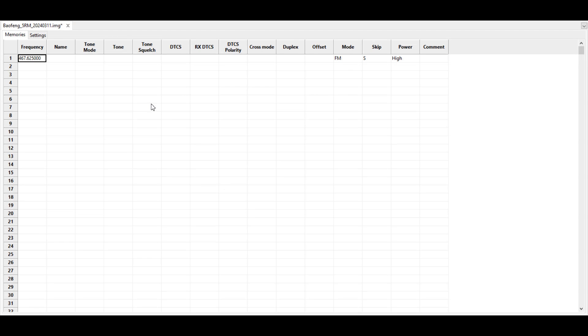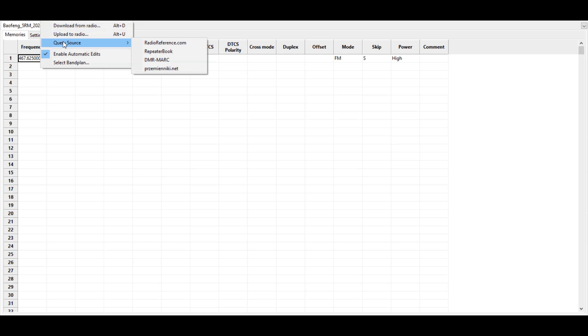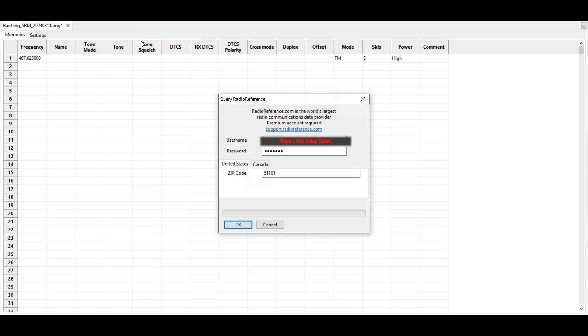The next thing we're going to do is click back onto Radio again, then Query Source and RadioReference.com. Put in your username and password for RadioReference.com. The zip code I'm using today is for Sioux City, Iowa — why on God's green earth I picked Sioux City, Iowa, I have no idea. Then click OK, and it's going to query the site and fetch all of the frequencies that are available for us.